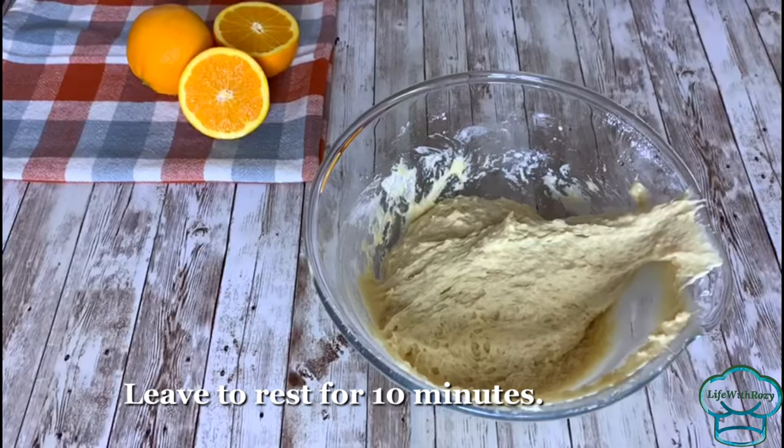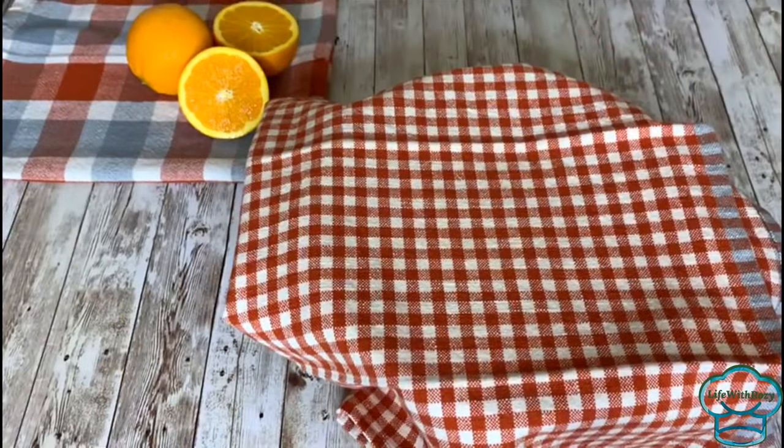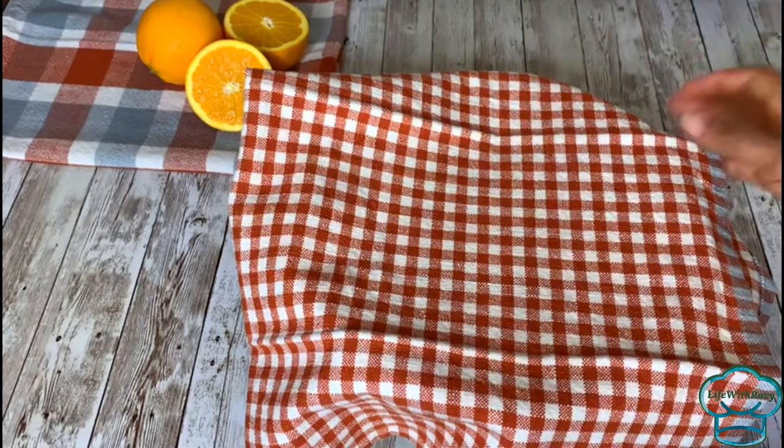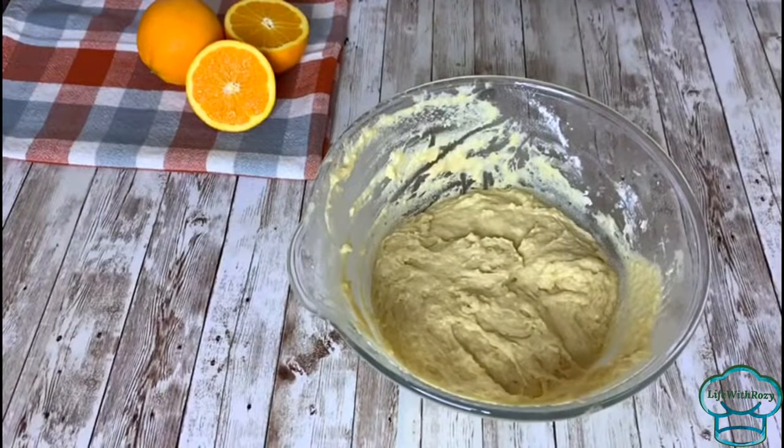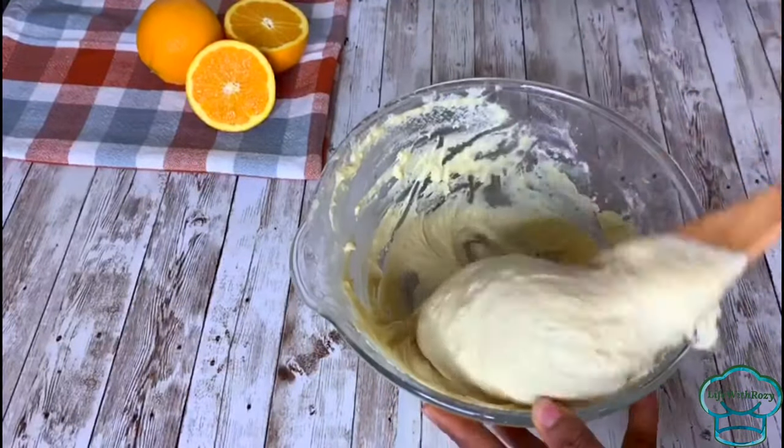Once that is done, I'm just going to cover it and leave it to rest for 10 minutes so that the gluten can relax. After 10 minutes, go ahead and mix it for just five seconds.